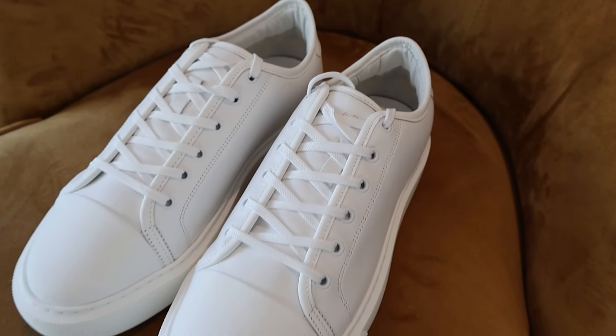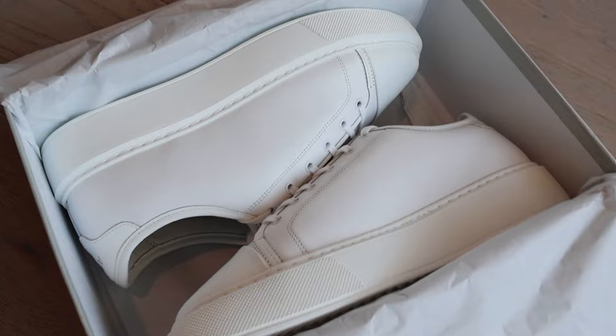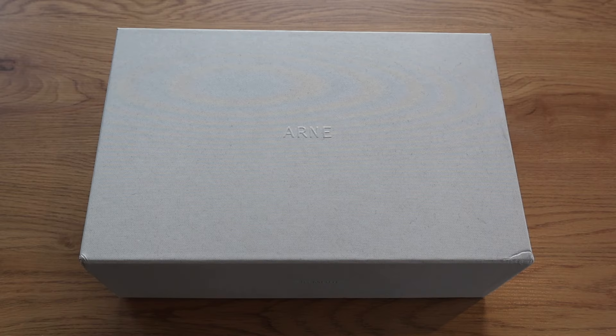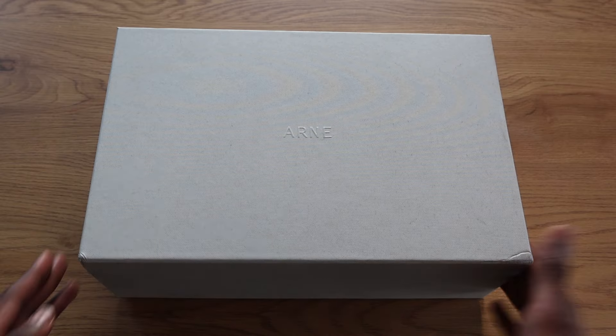What's going on YouTube, Closer Look Official back with another video. Today I'm taking a closer look at some Arnn sneakers. The model's called the Essential Leather Toe Cap Trainers. I've got these in triple white. We're going to unbox them, let you guys see a bit more about the trainers and what they're like on feet, so we'll get straight into the unboxing.